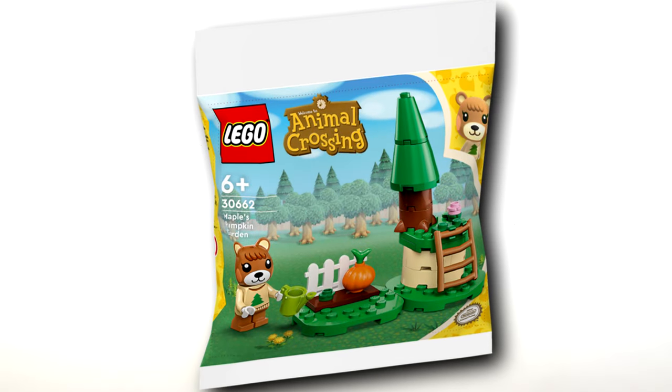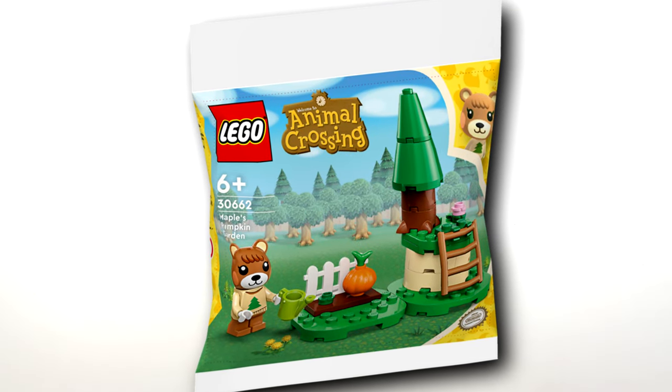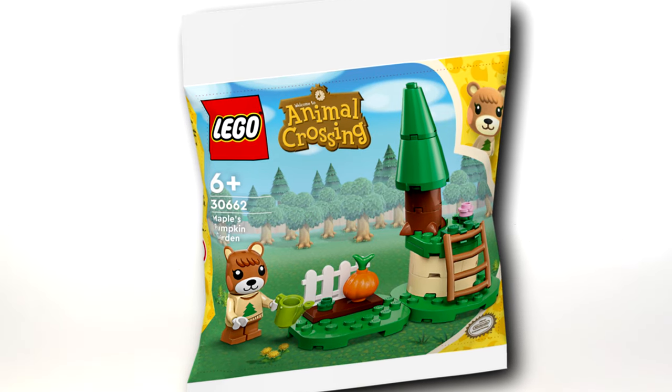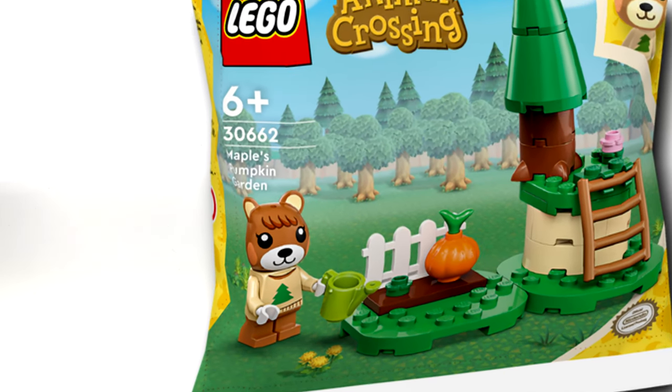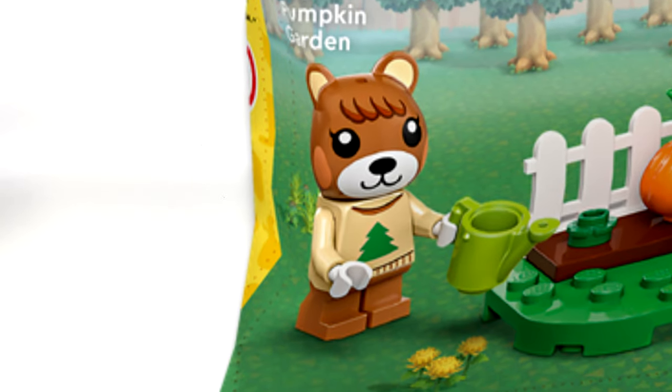The only set not sent to me is the polybag — we don't even know if it releases in March 2024. It's really cool because it has Maple, who doesn't appear in any other set, making her an exclusive character in a polybag.